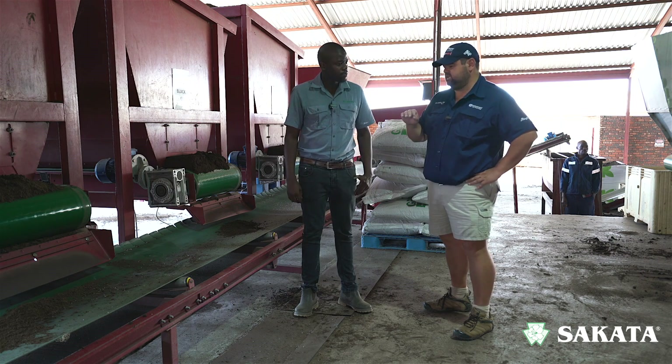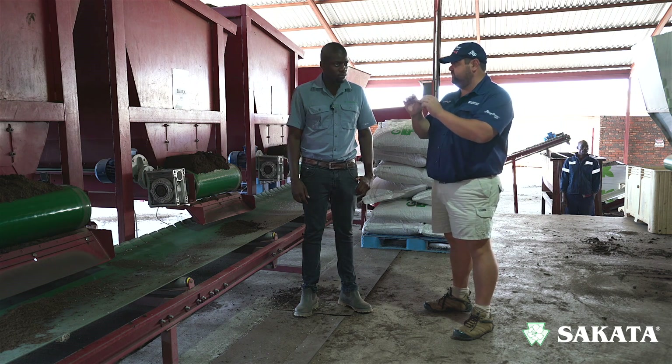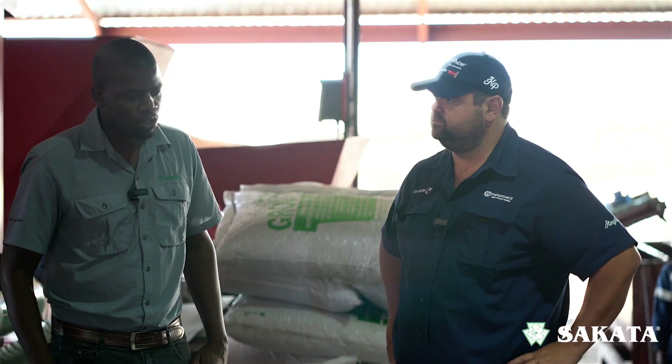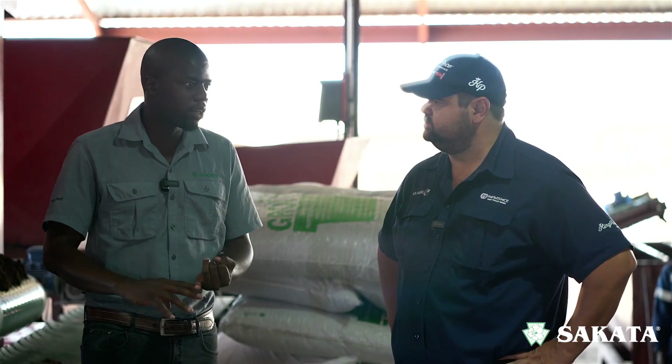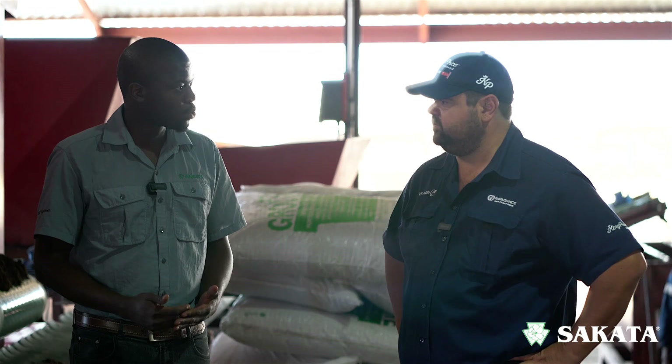Are vegetable seeds very sensitive when it comes to depth? Yes, they are very sensitive. Machines are far more accurate in the depth at which they place the seed and the number of seeds they place, and the speed at which they do it is very impressive as well.